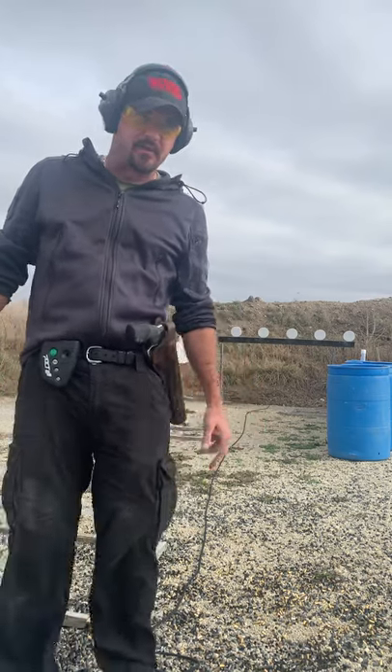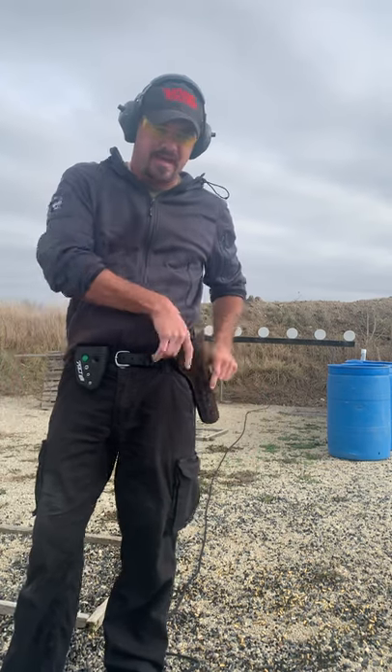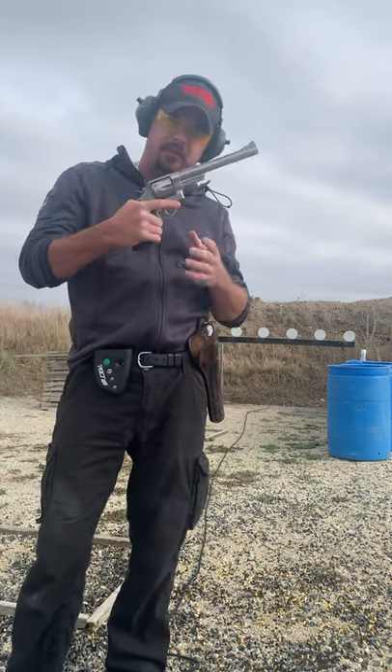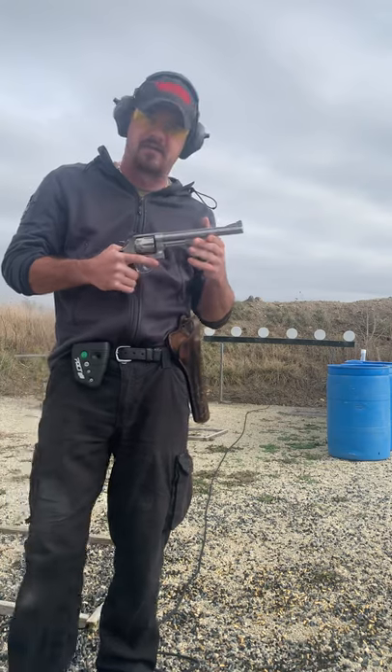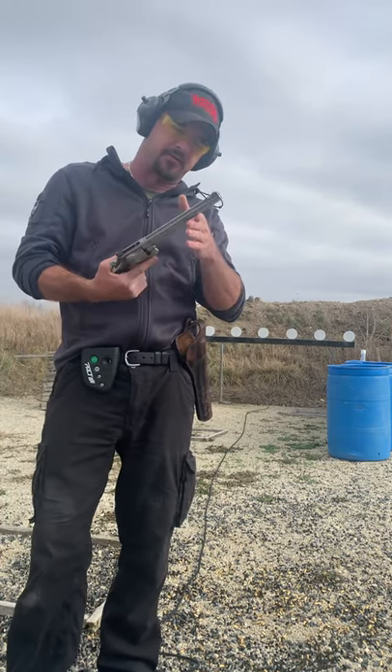Hey guys, Chris DeSieve here. Trying to think of something a little different to do on the range and decided I'm going to shoot the plate rack at 10 yards for time with my .44 Magnum here. Something I don't know that I've really ever tried.